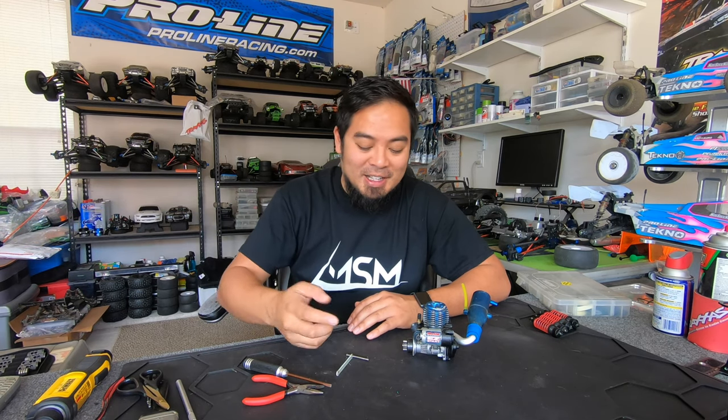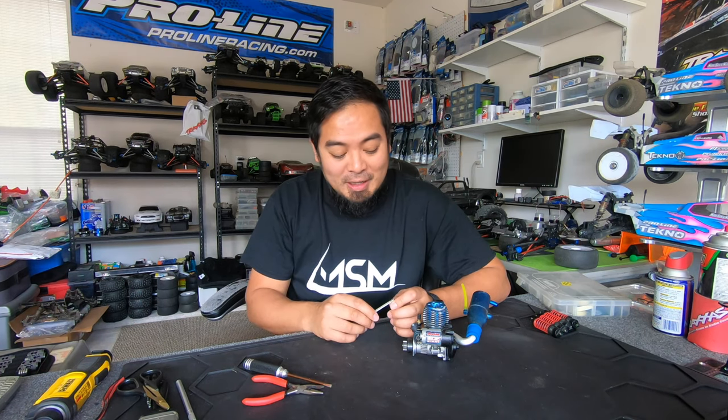After I posted that video of me installing my front hinge pin brace on my Slash 4WD, people were saying stuff about the E clips, how they're such a pain in the butt. There is actually an easy way to install and remove these, so I'm going to show you guys how to do it.